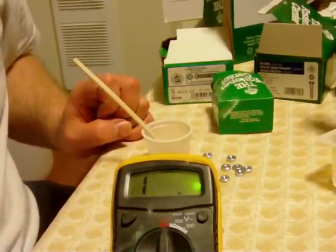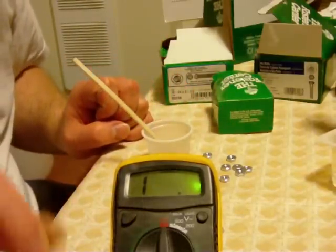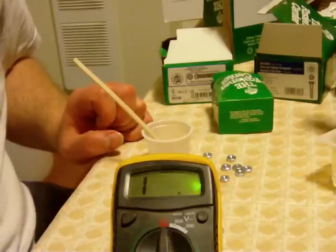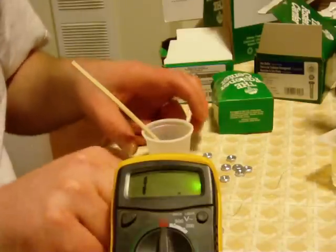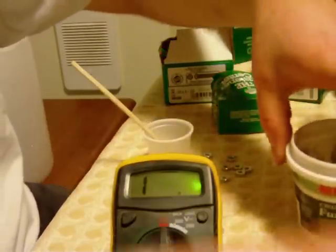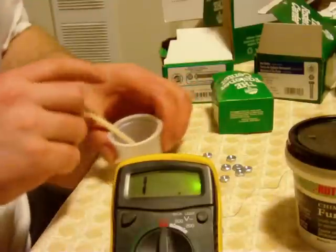What I want to show you is I have a little piece of nichrome wire — it's uncoated. I'm going to show you how to coat this if you don't have coated wire. You take some chimney cement or fire cement; it's chimney cement in the US because we like to do things differently.